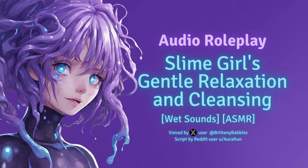Now I'll place a warm, soothing slime pack on your back. It'll help further relax your muscles and provide deep comfort. Feel the warmth spreading through your back, soothing every muscle. Just relax and let it work its magic.